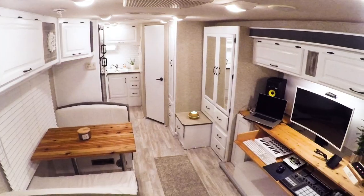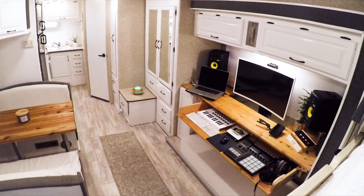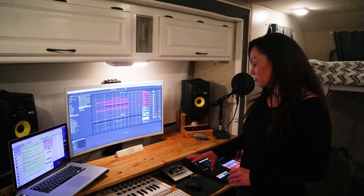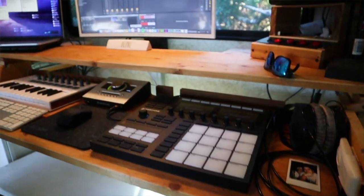Hey guys, this is Creative Freedom, and today we thought we would piggyback on our RV remodel video and bring you into our music studio and give you an RV music studio tour so that we can show you a little bit more detail on what we're working with, how we're liking our RV music studio, and what it's been like for us to go from a normal-sized studio down to this compact little ditty that we have now.